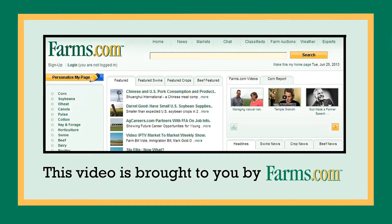If you're interested in more information about our Precision Disc Drill 500, please visit caseih.com or contact your local dealer for more information. This video is brought to you by farms.com.